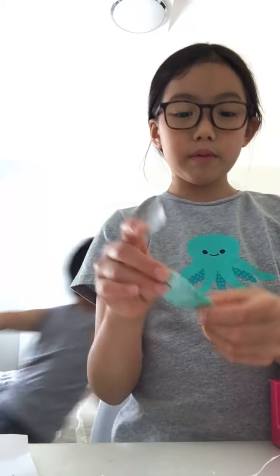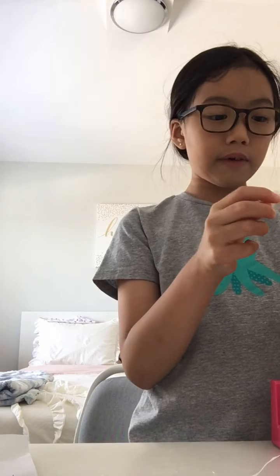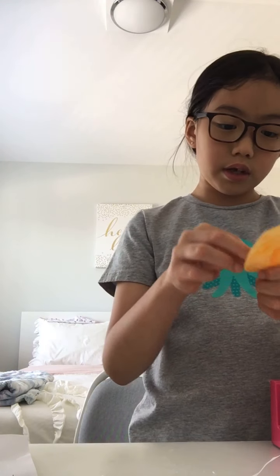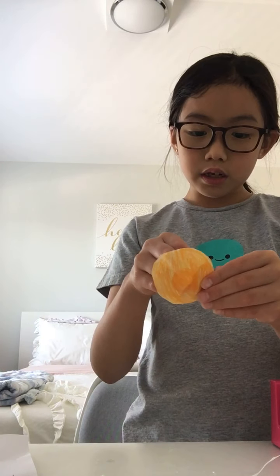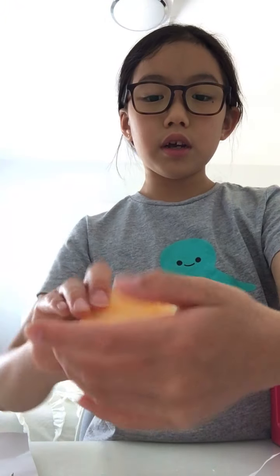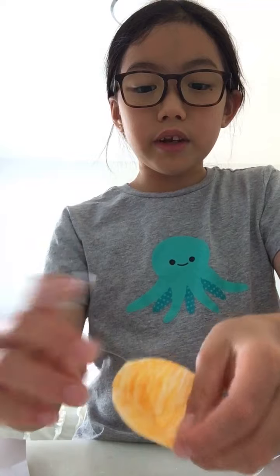I give my crafts to my friends and family. I made slime in one of my videos too. So you tape both sides - I'll show you. You tape it on the outside here, and then on the inside. You tape this little flappy thing here.